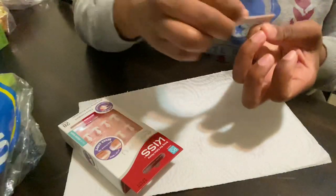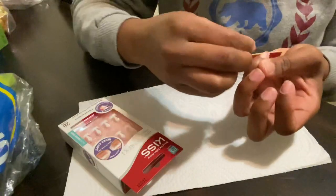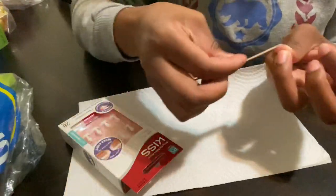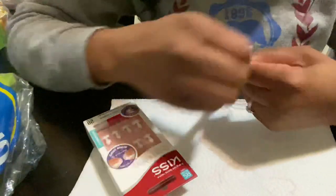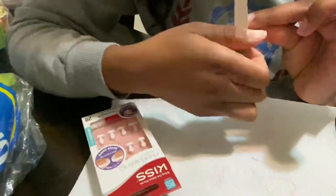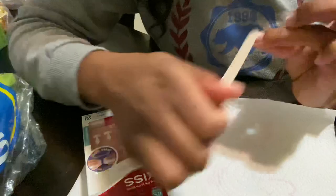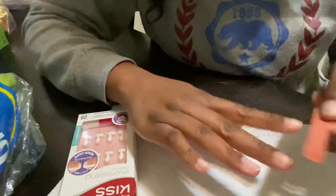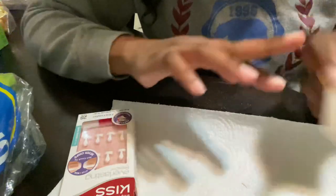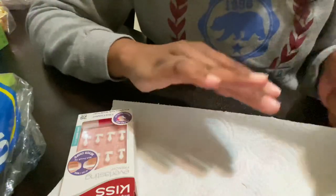I'm using the press-on nails by Kiss, and I'm going through and filing all of my nails so that they have a rough texture so that the glue will have something to adhere to. I'm also making sure that it's nice and dry with no oils or anything on there preventing the press-on from lasting at least two weeks.